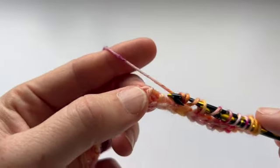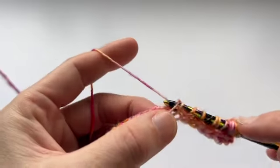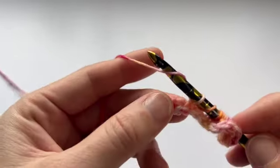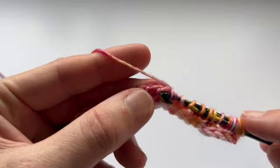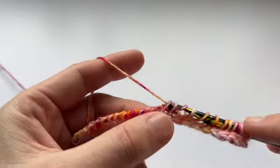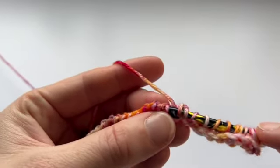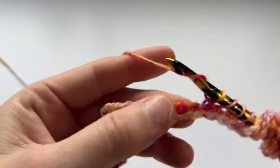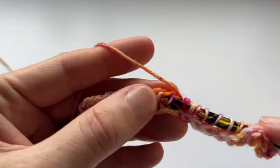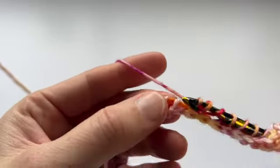In some of my previous patterns you may have seen me just use the word decrease or dec. I'm starting to use TSS 2 together more recently because there are lots of different ways of decreasing and in some of my patterns I'm using multiple methods. TSS 2 together, yarn over. TSS 2 together, yarn over.